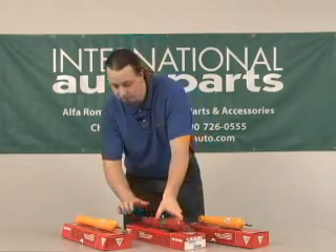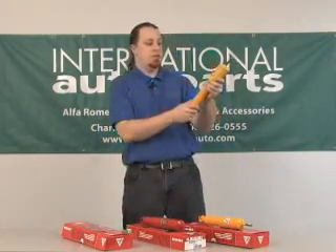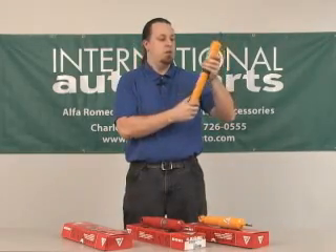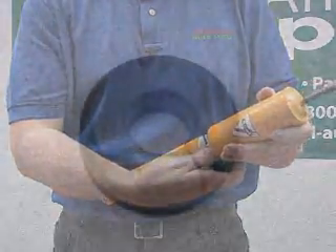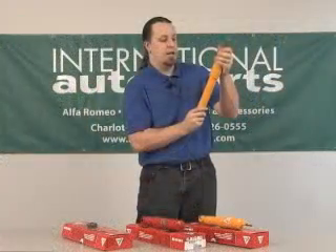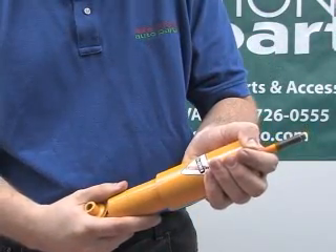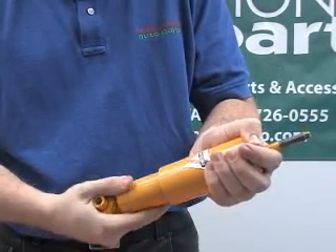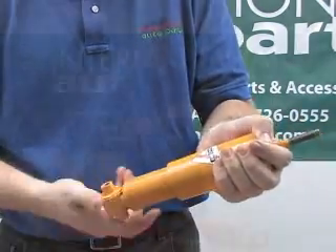The other method uses the spacer. For that one, you extend the shock absorber all the way. This is the spacer here — it's just a rubber block, it has a cut in it. You remove that. Then you can collapse the shock absorber, turn until you feel the adjuster engage, then you can once again rotate it either counter-clockwise or clockwise to get your appropriate setting.